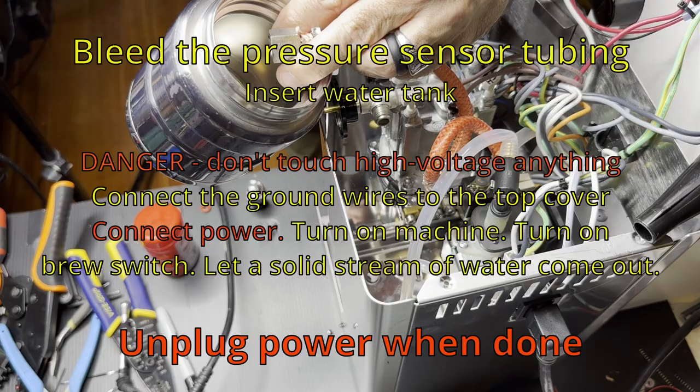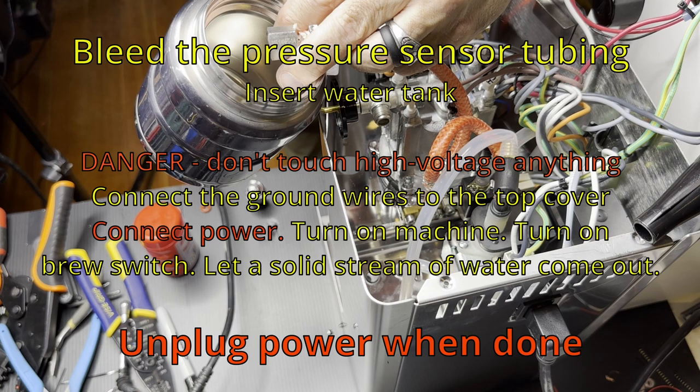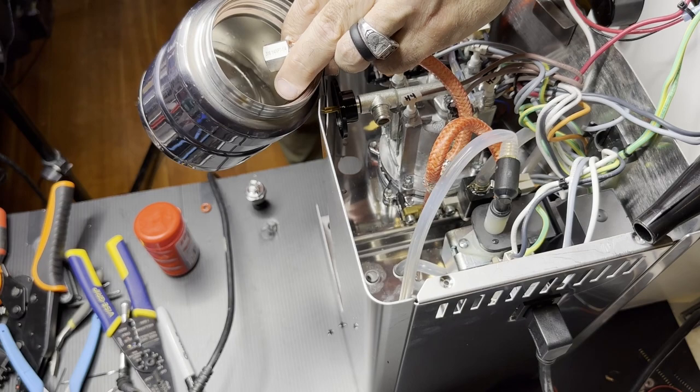Now we want to connect the power and bleed some water through the pressure connector, and we do that by simply flicking the brew switch on.